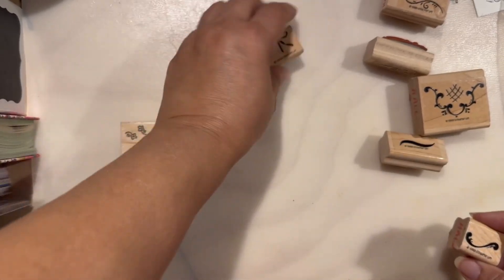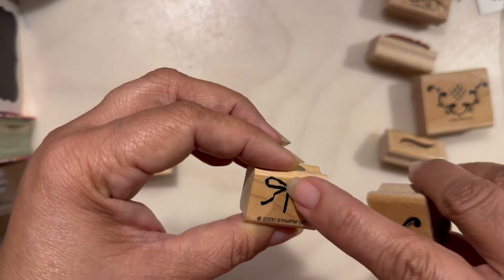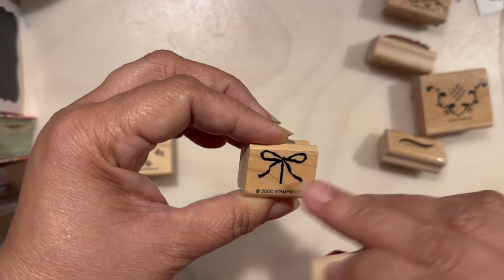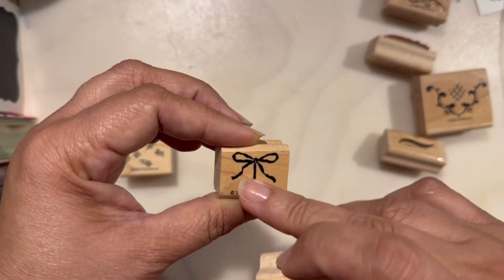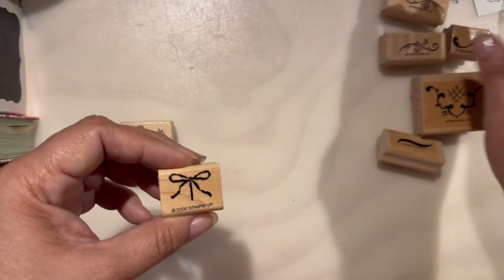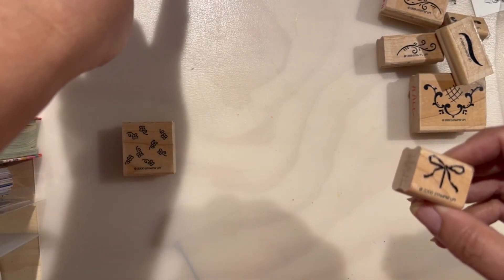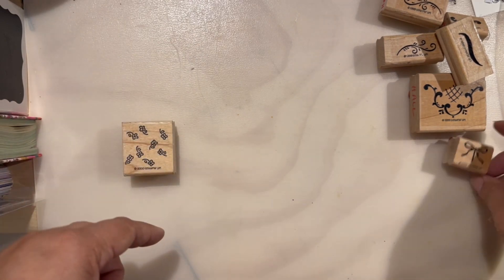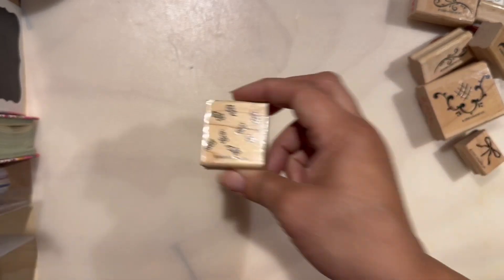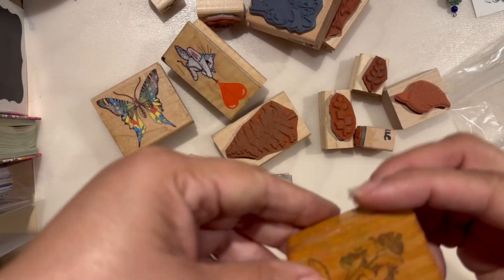Stampin' Up again. This one I feel like is the bottom part of one where you put a balloon on top, or maybe a gift — I'm not sure. If I do the square and put this on top, I don't know how it'll look, but these will be good for backgrounds. I'm more drawn to the ones on the other side, but this is a spring background design. That's baggie number one.